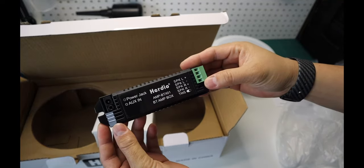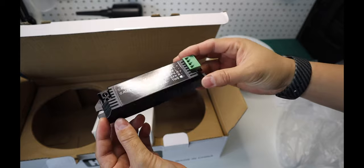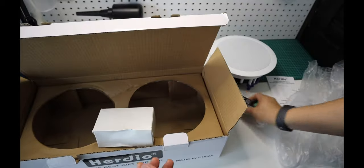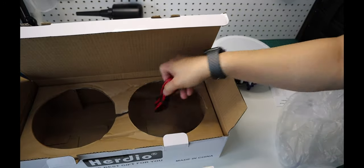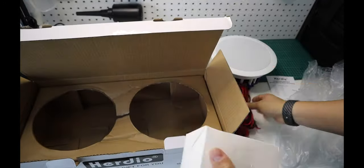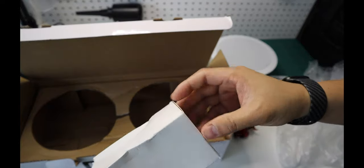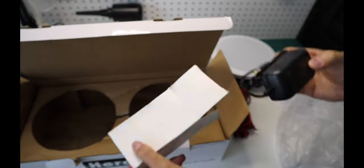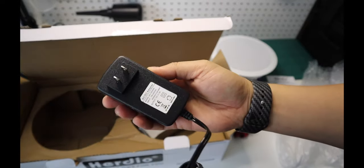Here is the Herdio Bluetooth amplifier box. The two 16-foot speaker wires.